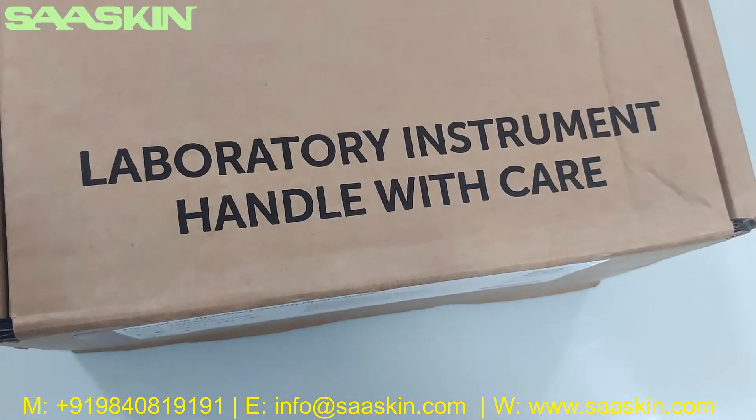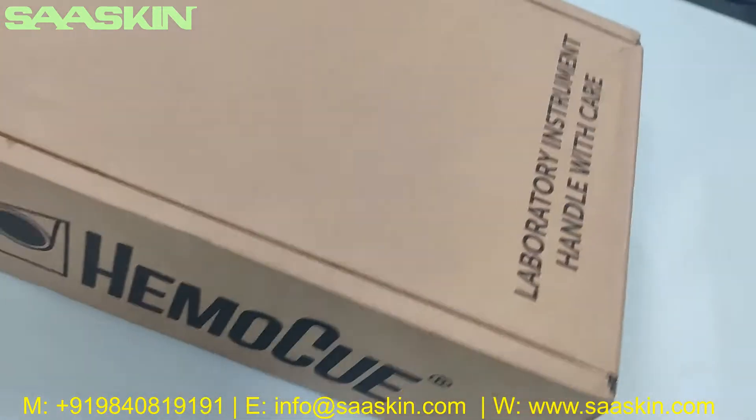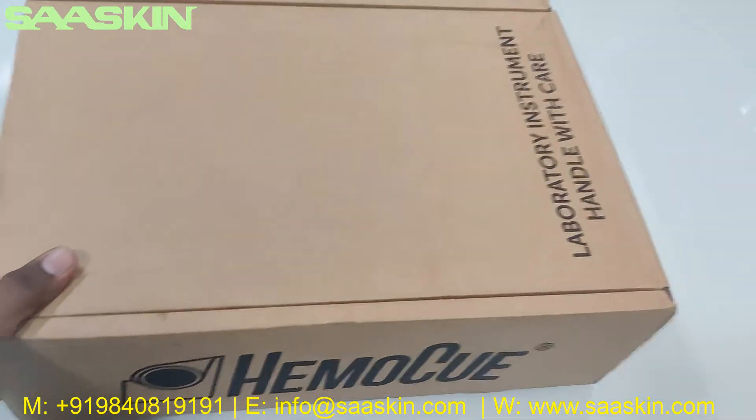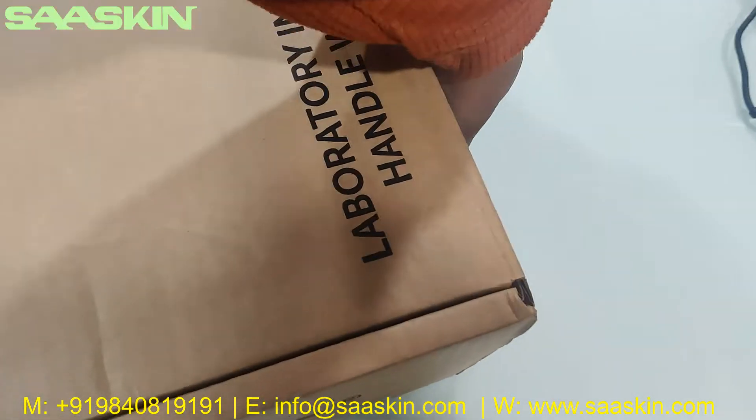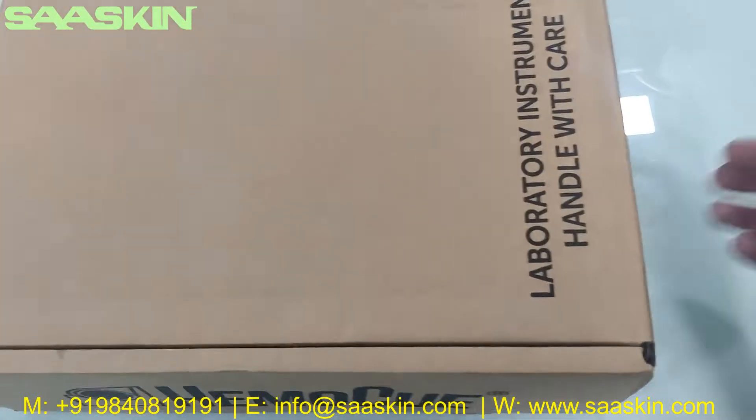The top of the box has an instruction that states 'Laboratory Instrument — Handle with Care.' This is the total box. Now I'm going to open this box for you and unbox it.